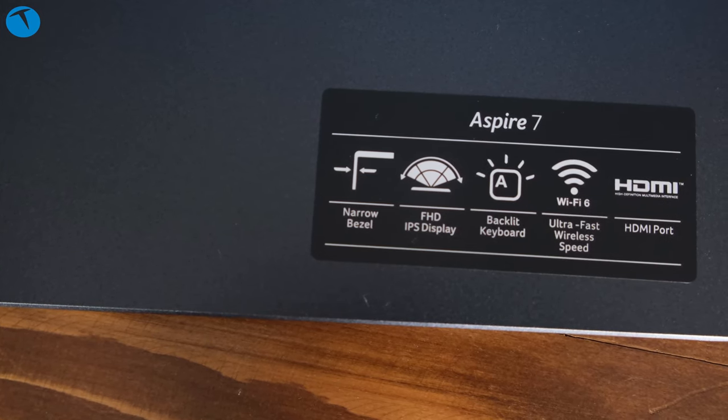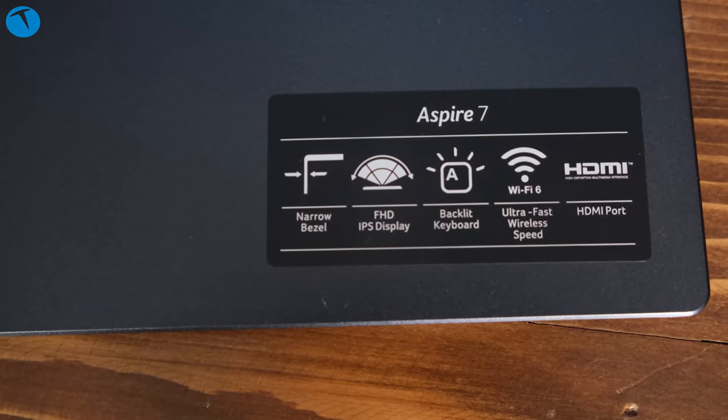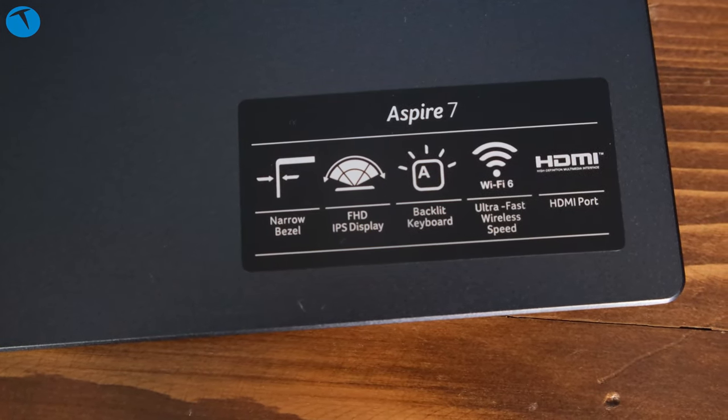Bunun dışında bir etiketimiz var; üzerinde çeşitli özellikleri anlatıyor: Full HD IPS Display, Wi-Fi 6 desteği, HDMI portu gibi bazı özellikler belirtilmiş. Çerçeveler, özellikle yan çerçeveler, oldukça ince; üste ve alttaki kalınlık bir tık daha fazla. Üstte bir webcam de var.